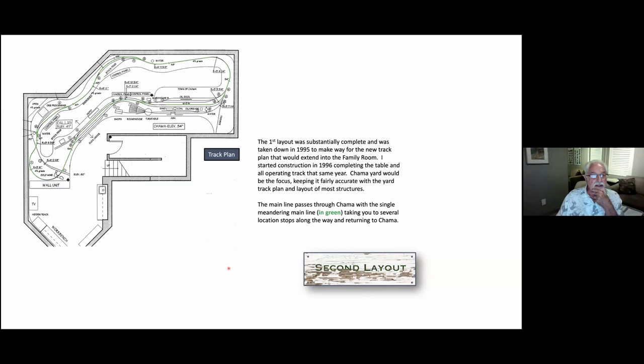They transitioned in the same basement. My youngsters had all moved out on their own, so I was able to reclaim that part of the layout, put a shop in that area, and the green line indicates the main line going around the layout. The first layout was substantially complete and I took it down in 1995 to make way for the new track plan, now that I had that added space which would extend into the family room.